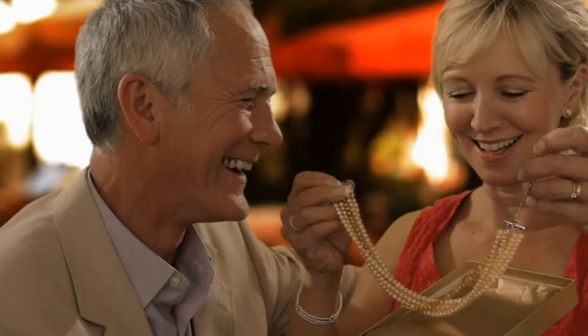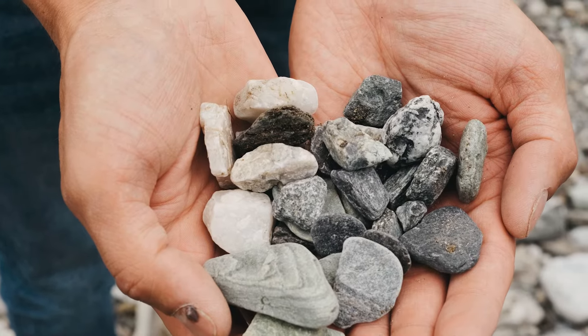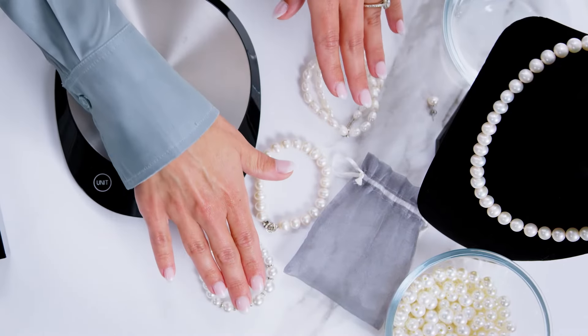Give your pearls a gentle toss in your hand. If they feel too light, there's a chance they're plastic. Authentic pearls carry weight, similar to holding a handful of small rocks or pebbles. Keep in mind, though, that glass pearls can also be heavy enough to seem real in this test.